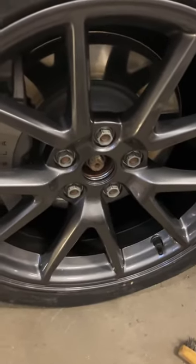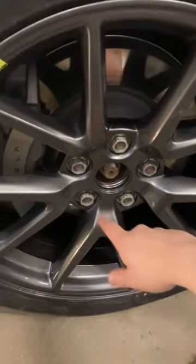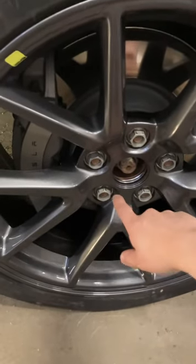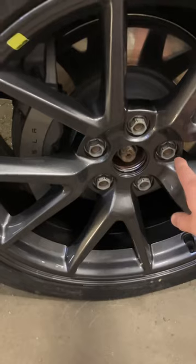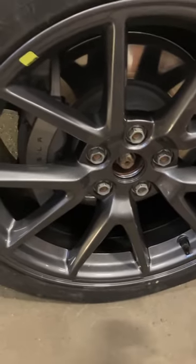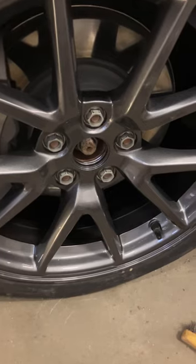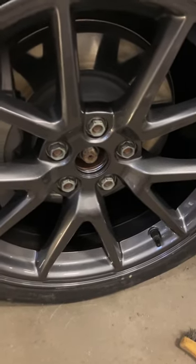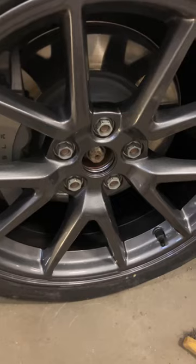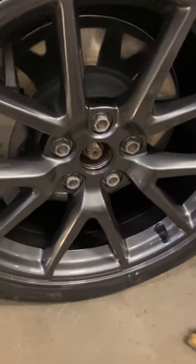When you fit the new rim, tighten up the bolts in star order: one, two, three, four, five. As I looked up on Google, the tightening torque is 160 Newton meters. Pre-tighten them first, then lower the car to the ground, and then use a torque wrench to tighten them up to spec. Thanks for watching my video.